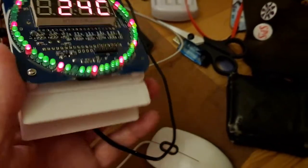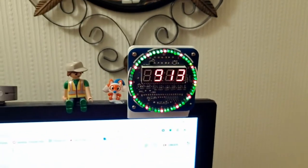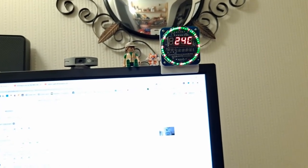So now it should sit up there, and when I sit down here I can look up there and see the time. That'll do. Thanks for watching. If you want more information, check down below in the video description.